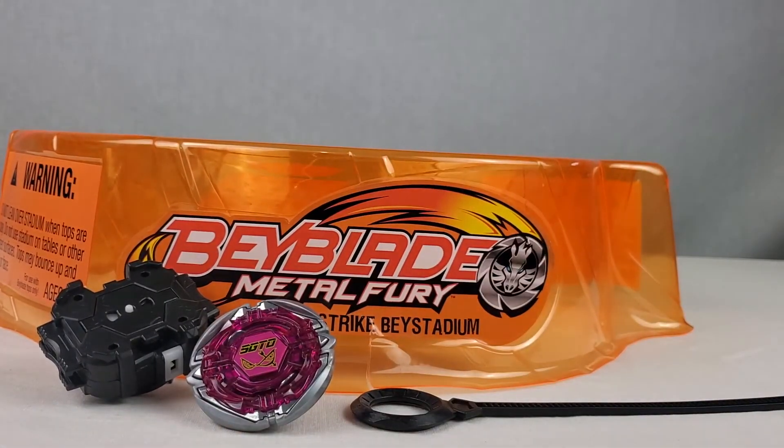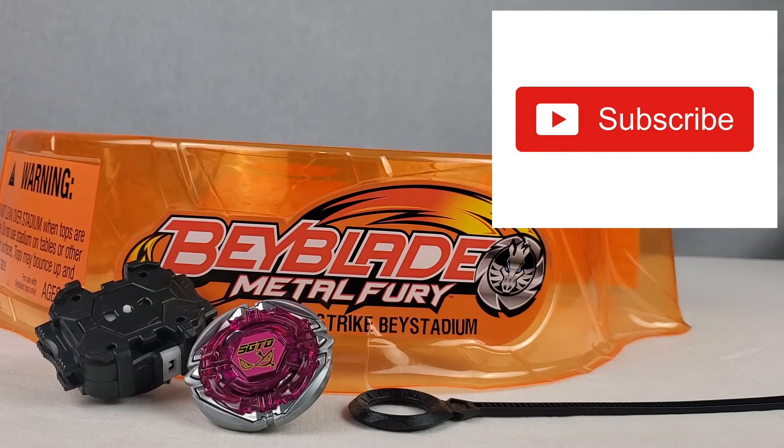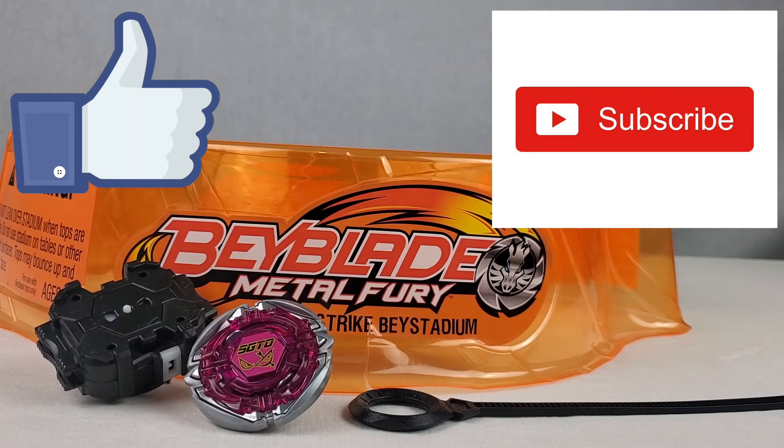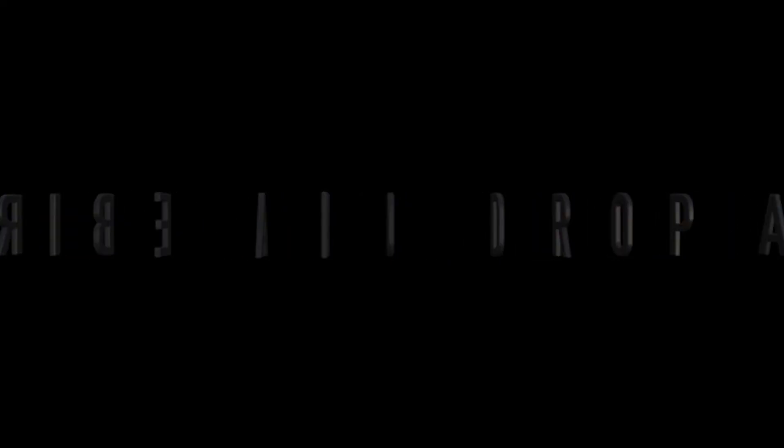I really hope you guys did enjoy this video. If you guys did find this review helpful, be sure to hit that subscribe button, hit that like button, and hit that notification button so you do not miss another video. I'll see you all in the next one. Thank you very much.